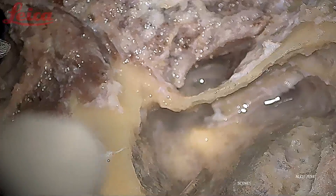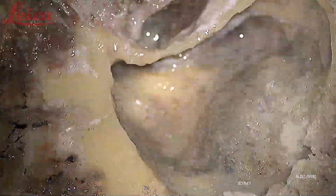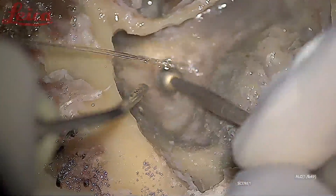After the break, next will be delineation of the semicircular canals and also an endolymphatic sac decompression. To do endolymphatic sac decompression, one has to drill out the posterior fossa dura and also remove all the bone over the sigmoid sinus.